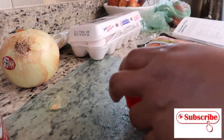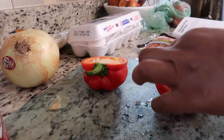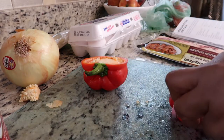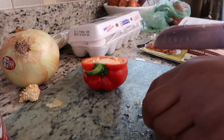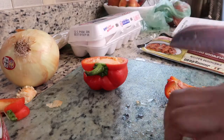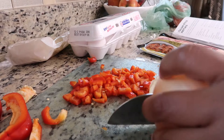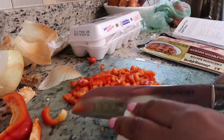I'm going to start cutting up the bell pepper — I used about half of it, not the whole thing. I'm just going to cut that up really nicely. Next I'm going to cut the onion; you need about half of an onion.